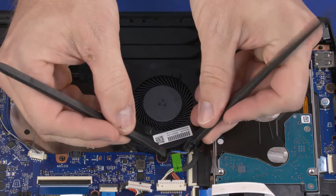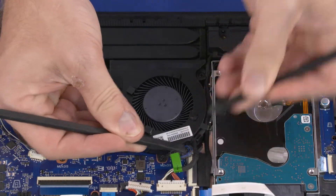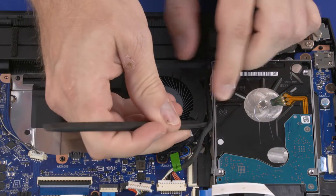Removal. Disconnect the right fan cable from the connector on the motherboard. Remove the DC-in cable from the routing channel on the right fan.